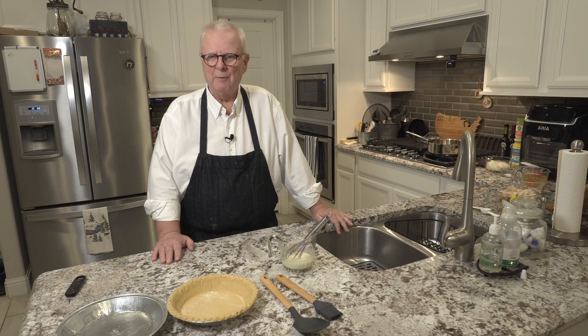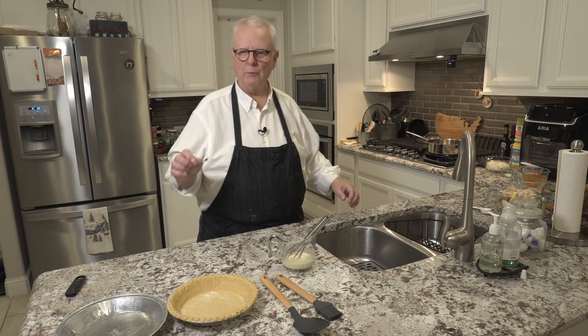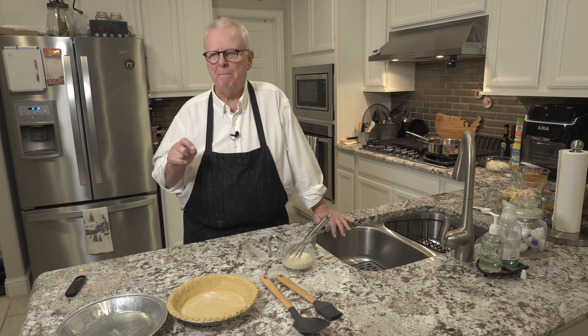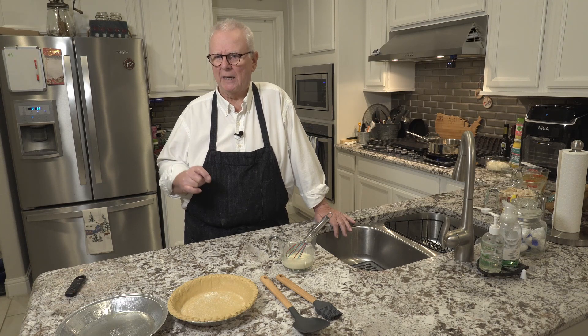Hi, I'm Ralph and welcome to my kitchen. Today we're going to be making a puff pastry pot pie, in particular a rotisserie chicken puff pastry pot pie.